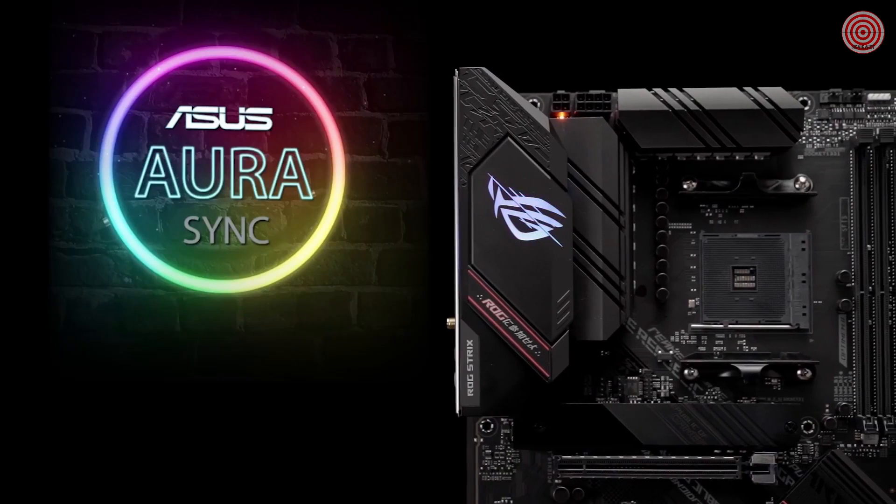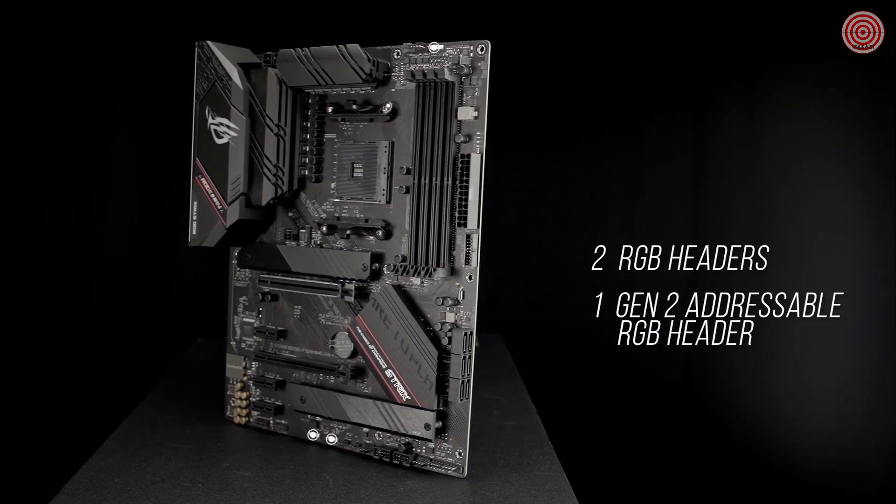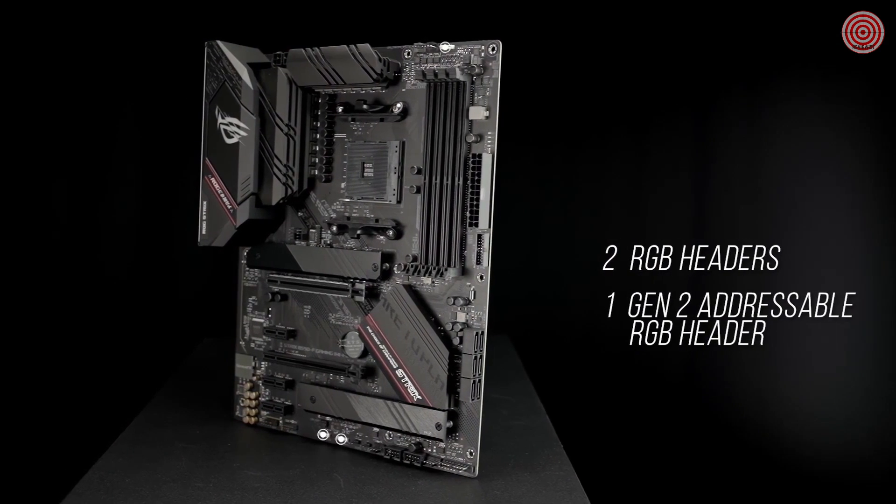ASUS-exclusive AuraSync RGB lighting, including two RGB headers plus one Gen 2 addressable RGB header, lets you make your PC's lighting uniquely yours.